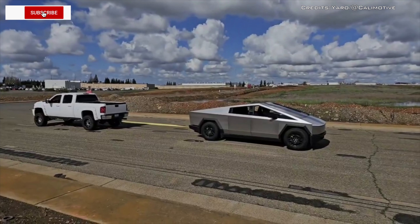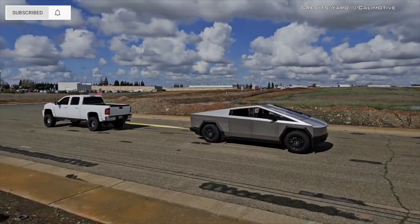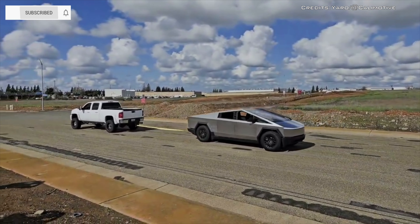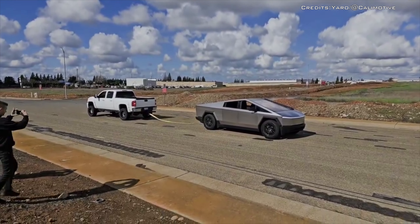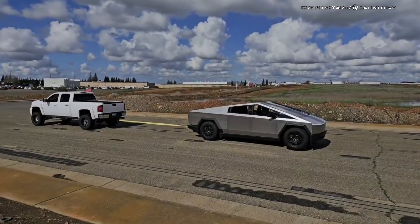Cybertruck fails in a tug-of-war against a Chevy Silverado as traction control ruins the show. A tug-of-war featuring a turbo diesel GMC Silverado didn't go as planned — the Silverado easily came out on top, pulling the Cybertruck like it was nothing. The same thing happened on the second attempt.